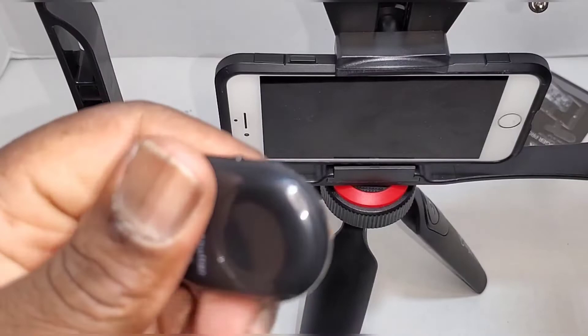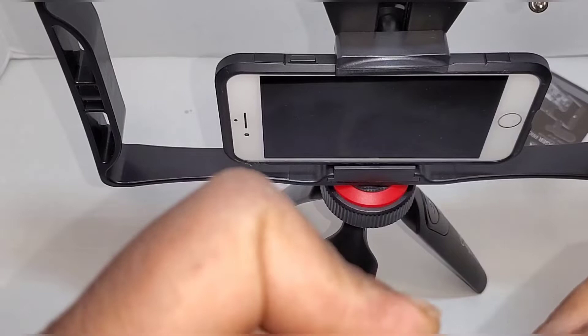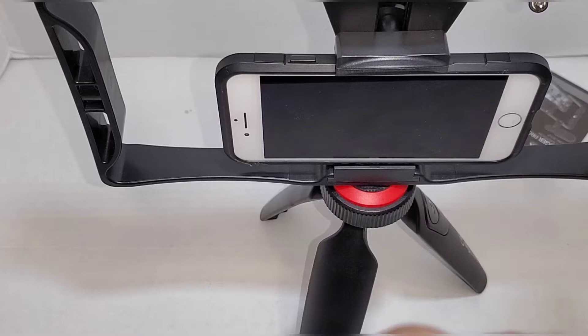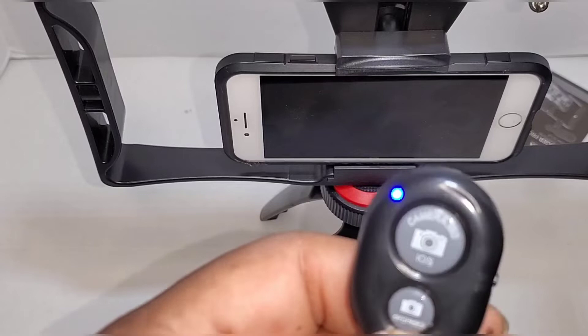Put the remote battery in and that should be it. With the remote control you connect to your device via Bluetooth. Scroll down on your device in the Bluetooth section once you turn it on and it starts blinking. Go to your device, look for the shutter remote, just tap it, and it automatically syncs. Turn that off for now.